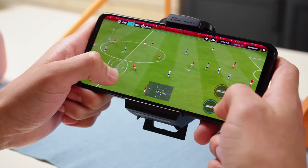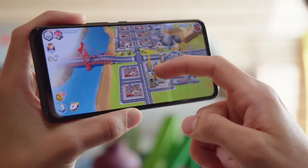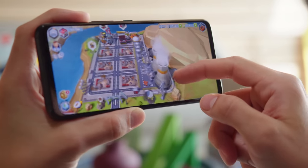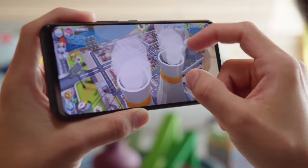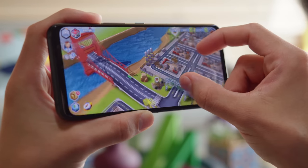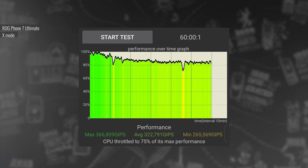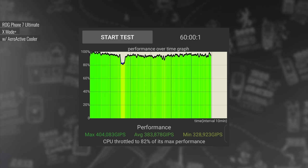The ROG Phone 7 series also brings improvements in the passive cooling system, including a new rapid cycle vapor chamber and redesigned graphite sheets, meaning better thermal efficiency even without the cooling fan. In prolonged stress tests, the ROG Phone 7 Ultimate did a great job — even in dynamic performance mode without X mode, thermal throttling was slow and gradual with no sudden dips. With X mode on, performance loss over time is much less, though the phone did become rather hot to the touch. X mode Plus, which requires the cooling fan at maximum, produced the most stable performance, and the phone remained perfectly comfortable to hold.